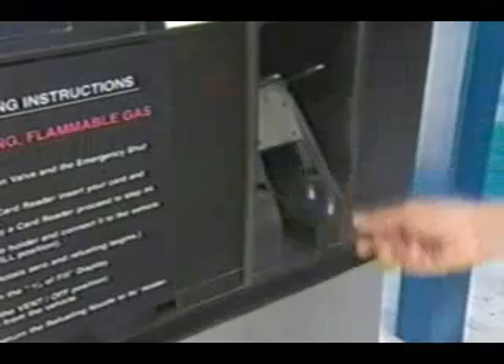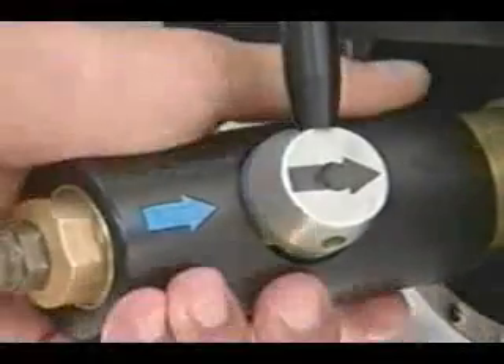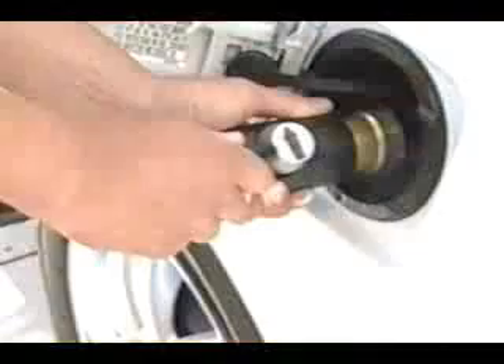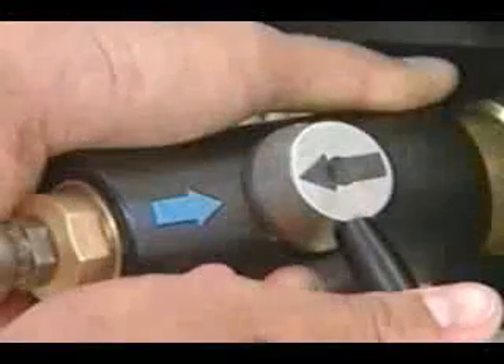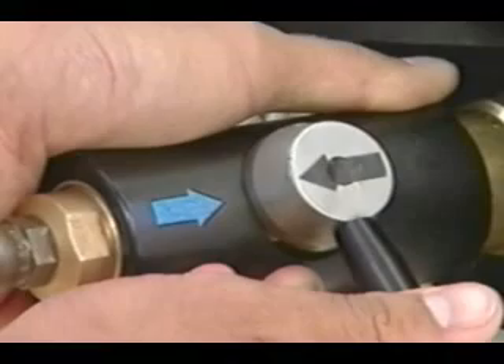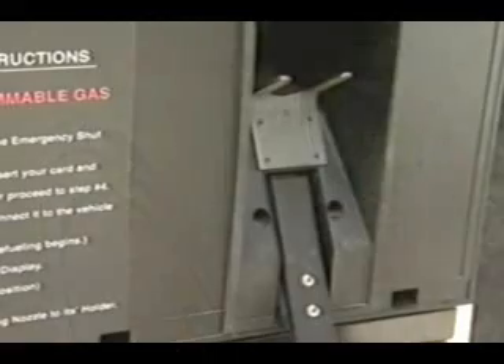When the fill is complete, lower the handle to turn the dispenser off. To disconnect the fueling nozzle, firmly hold the nozzle and slowly rotate the handle 90 degrees. Continue the rotation until the arrows on the nozzle again point toward each other and the nozzle is released. You may hear a slight release of pressure when the nozzle is unlocked.